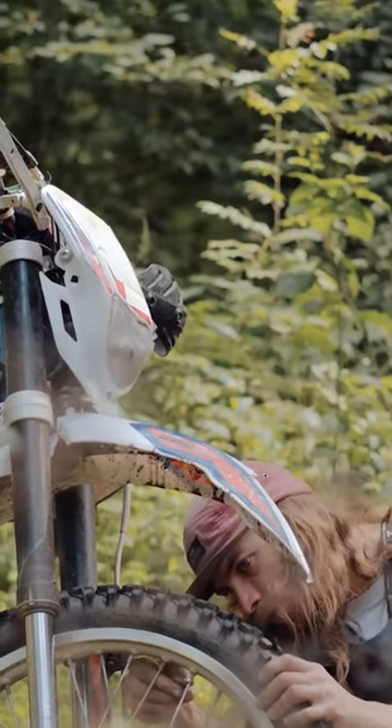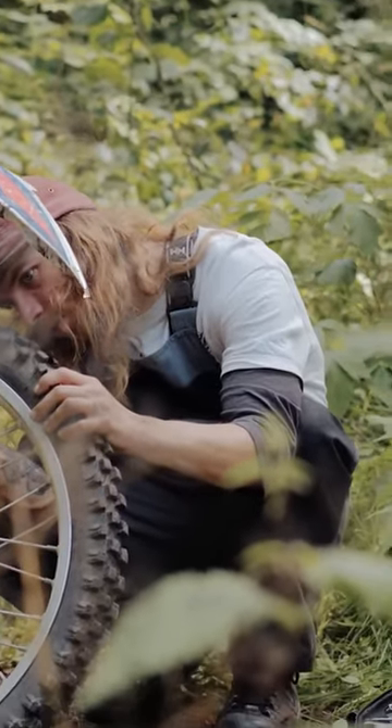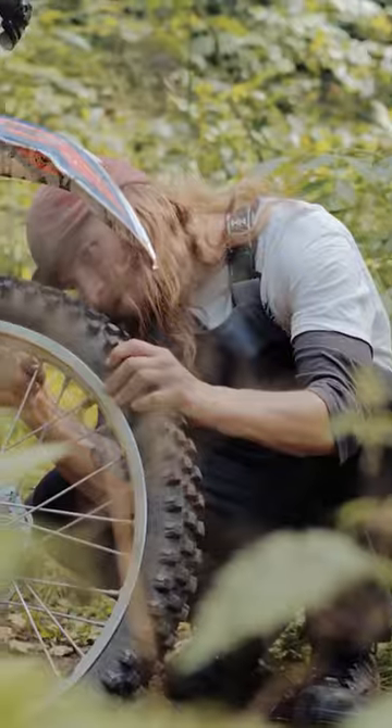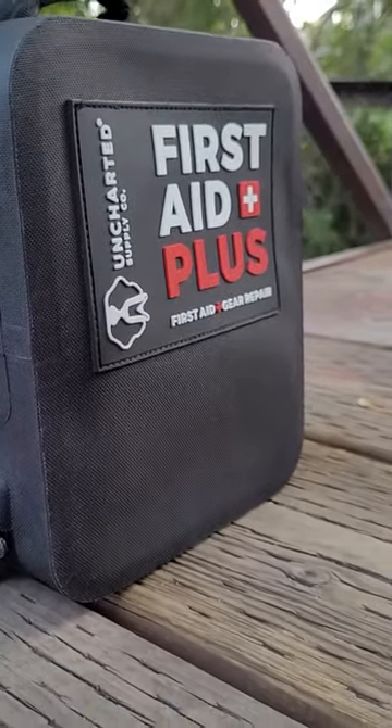One of the things we found with the Triage kit research was that most times before an injury, there was an equipment failure. By providing this gear repair stuff, we're hoping to eliminate equipment failures so you're not trying to continue your mission with a piece that's not working — if you can fix that, maybe you can save yourself some harm. So that's the First Aid Plus. Big fan of this thing — it's going right in my truck as soon as the first shipment comes in. Hope you check it out, thanks.